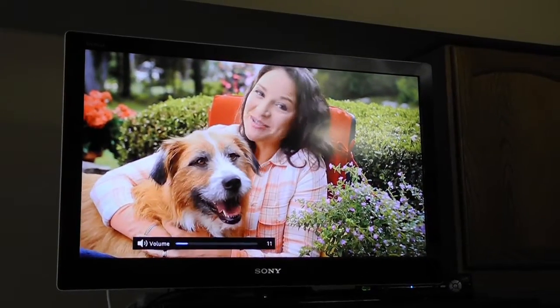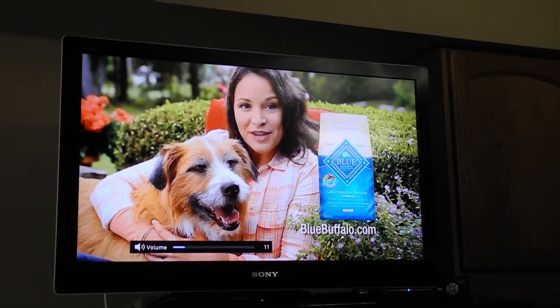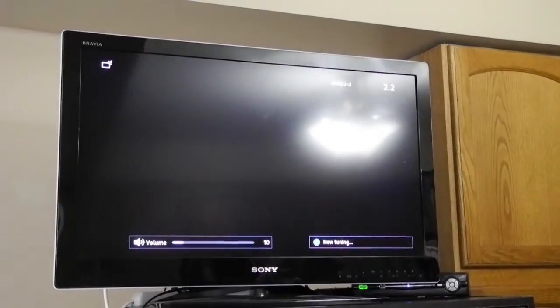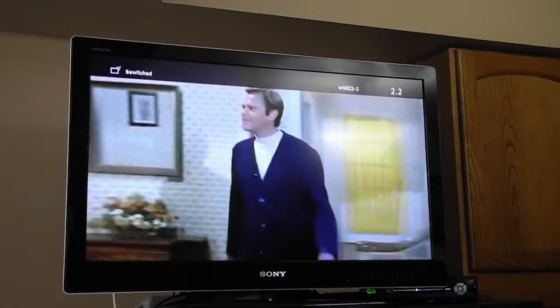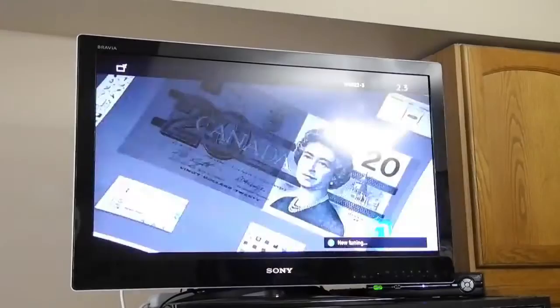Your channels will come up right away and you can just use your channel up and down button on your remote. It's going to show you your different stations.